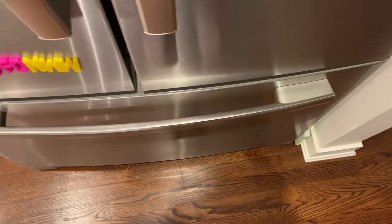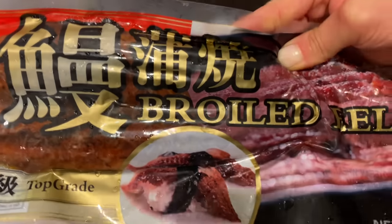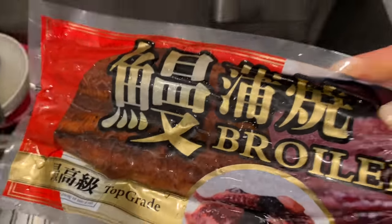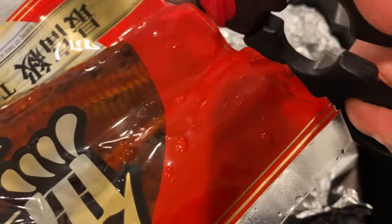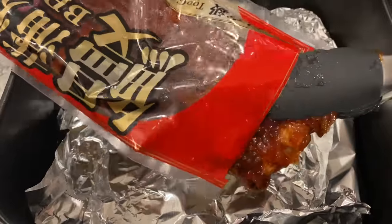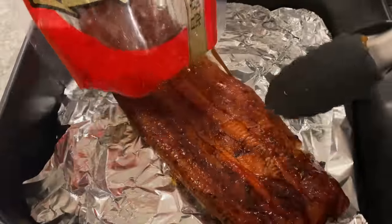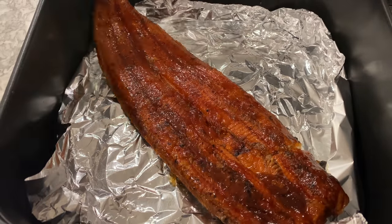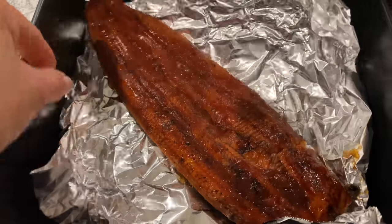The fifth frozen item I recommend are these frozen boiled eel, or unagi — you may recognize them from Japanese restaurants. First, I soak them in some warm water to defrost. Because the eel is so thin, defrosting doesn't require a long wait. After it's defrosted, I cover the interior of my air fryer basket with a sheet of aluminum foil, place the entire eel over the foil, then air fry at 375°F for five minutes.